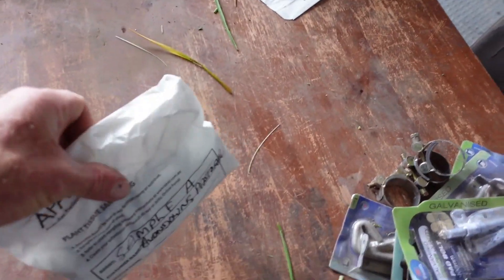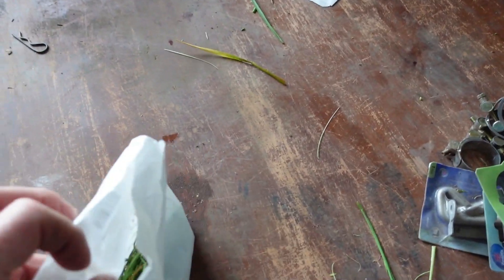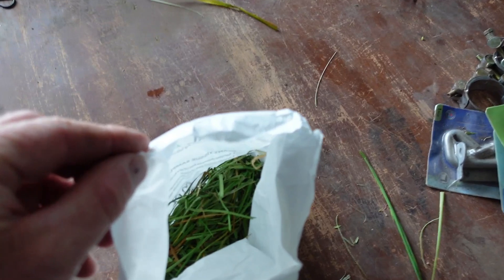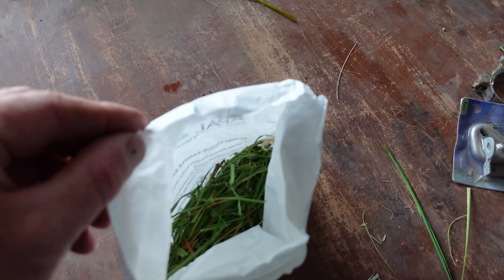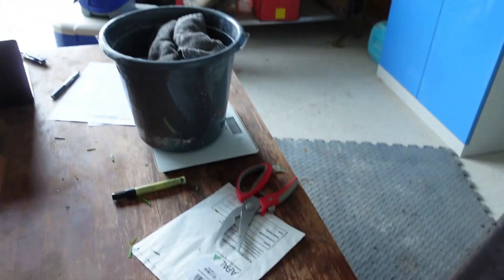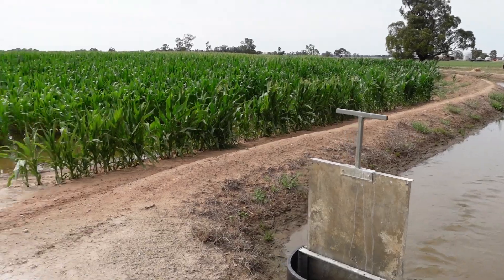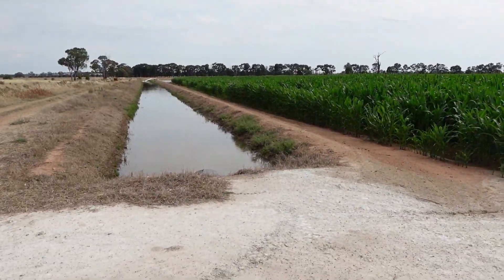We end up with a little dried sample - looks like a bag full of lawn clippings essentially. That's what they use to determine how much urea we need.